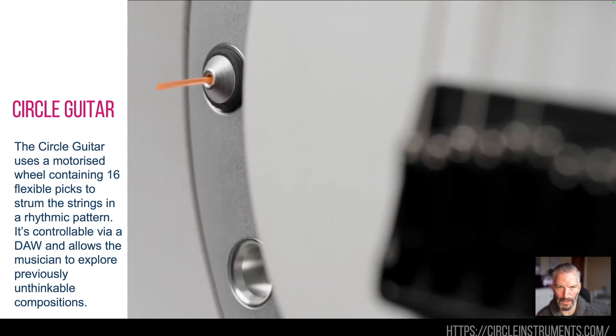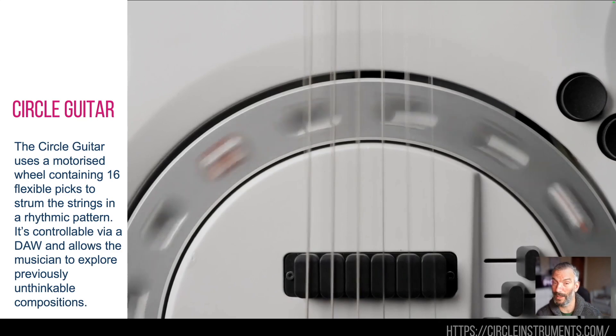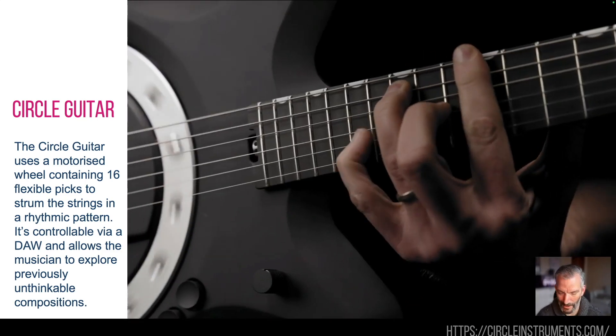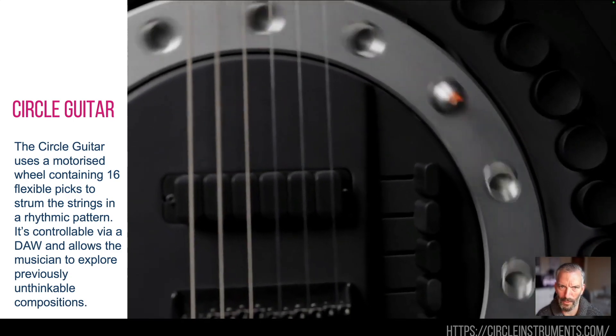Don't know how much these cost, so go and have a look for that. If you Google it, do Google 'circle guitar', because 'circular instrument' hilariously just comes up with a tambourine. Circle guitar — go and check it out if you play guitar.